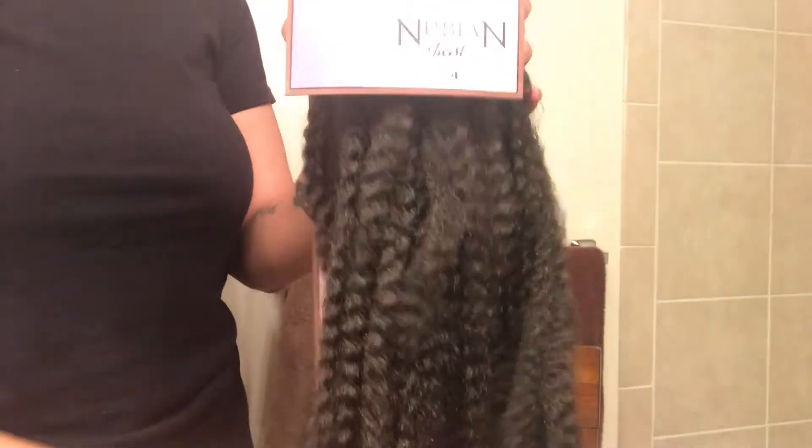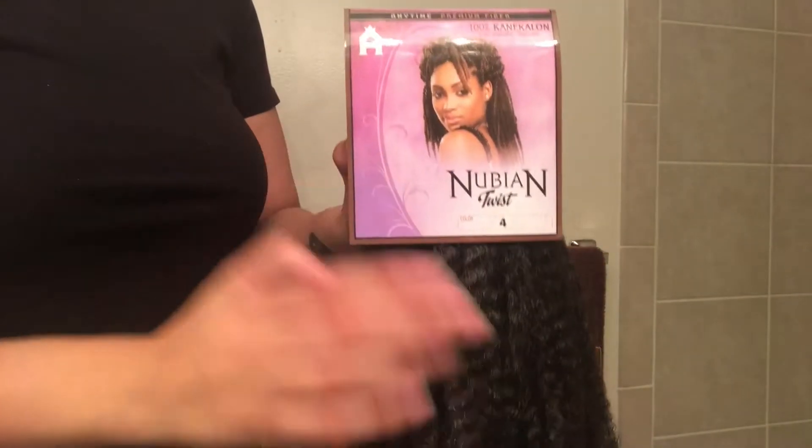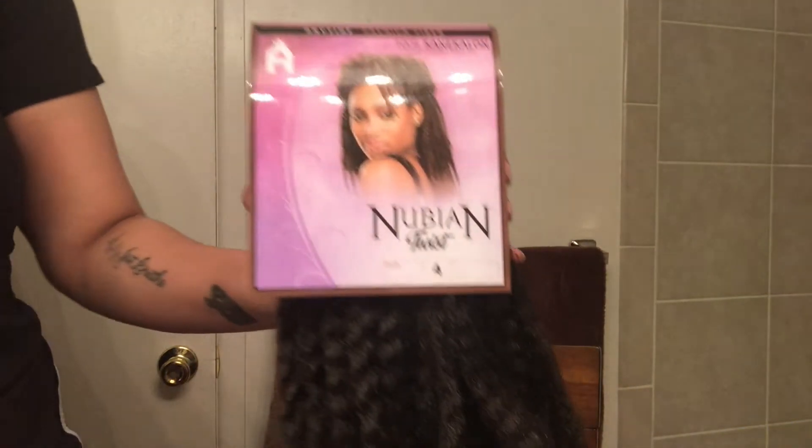The hair I'm using is just Marley hair from my local beauty supply store in color 4. You can use almost any Marley hair that you want to use.